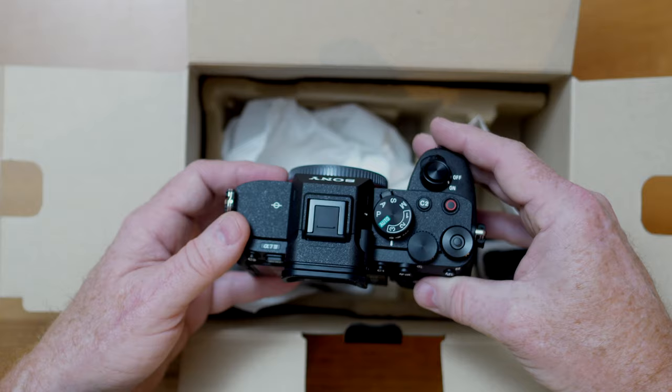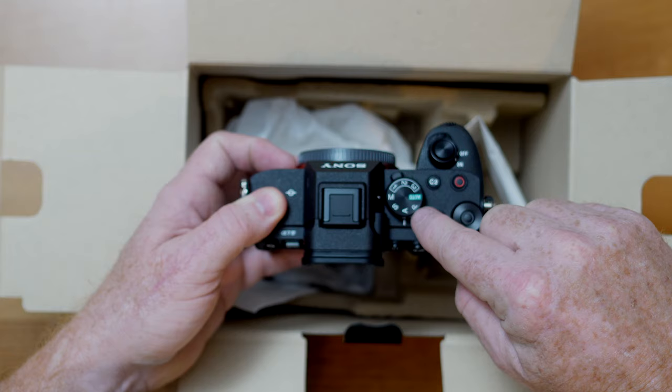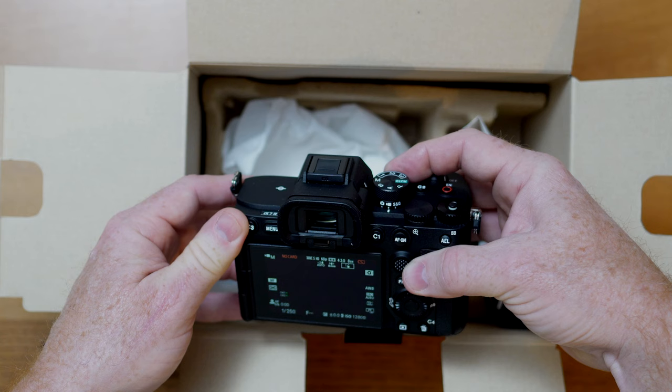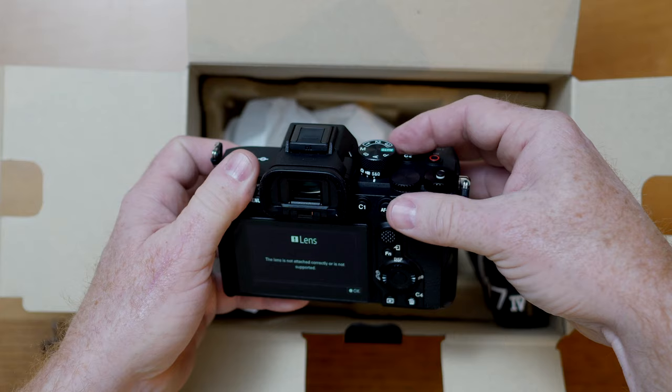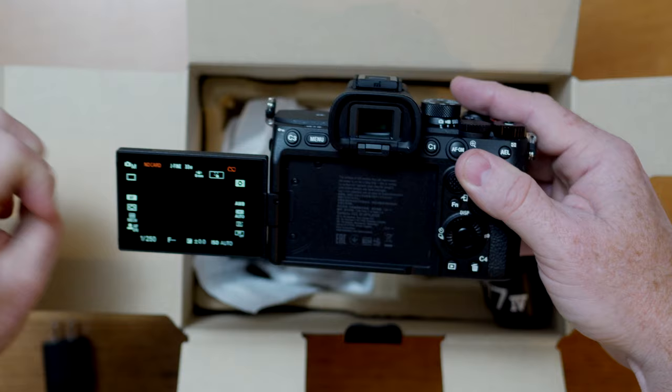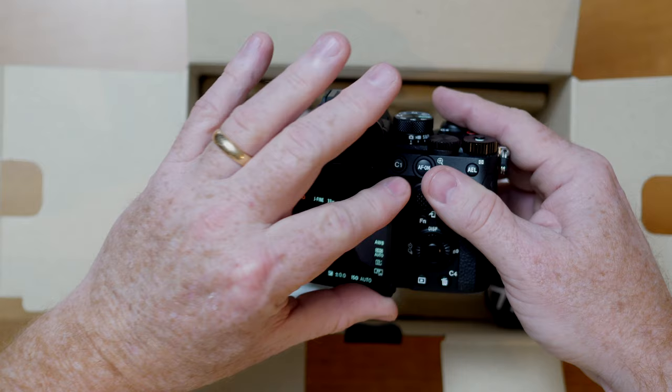The first thing I'm going to do is change this from Program mode into Manual, because that's how I shoot virtually everything. They've got this little icon for the still camera and then for video — really nice. And then there's the Slow and Quick mode if you're addicted to slow motion video, this is your friend. I'll leave the menus for now. This camera also has the forwards-facing display, which is really handy for vloggers.